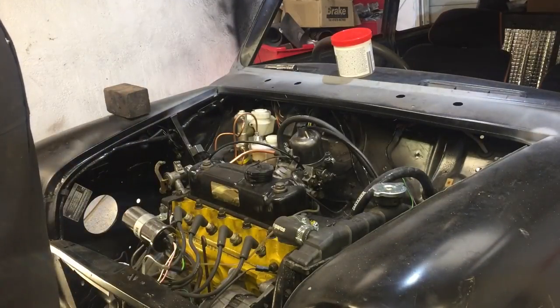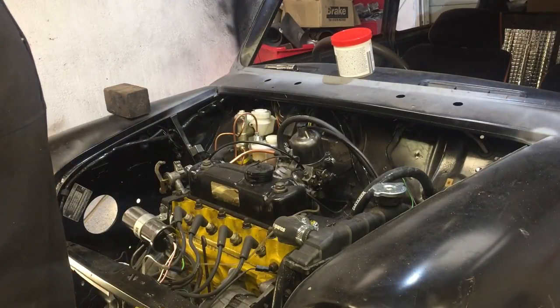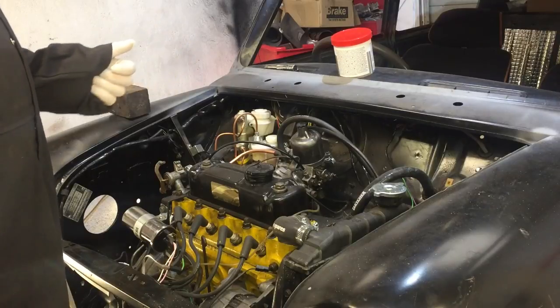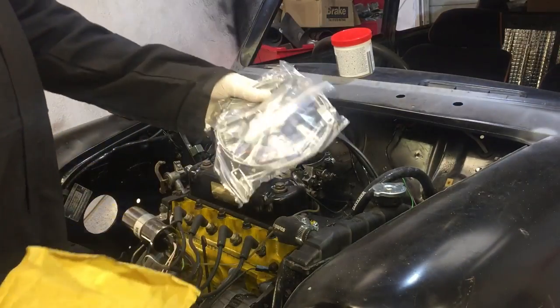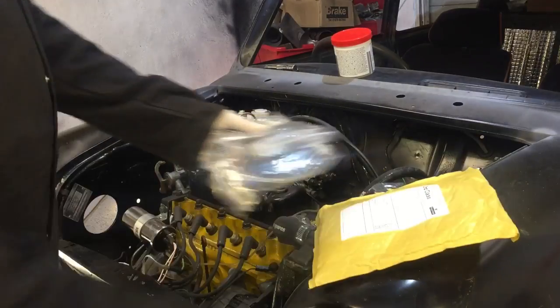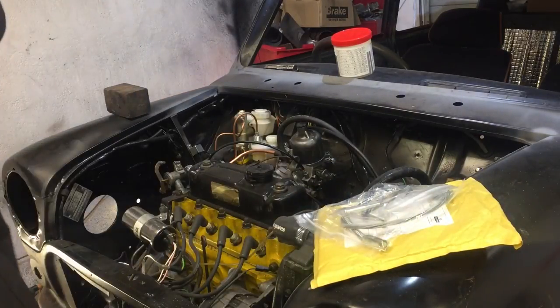Okay, welcome back guys to another episode. In this episode we're going to be hopefully bleeding the brakes, which is great. And if we really get good time on the brakes and bleeding, we're going to try and fit the handbrake cable, so yeah, let's crack on.